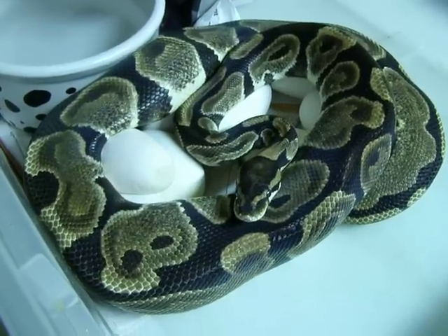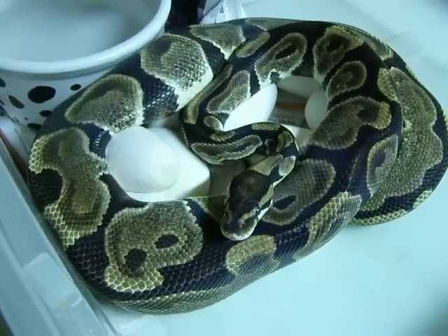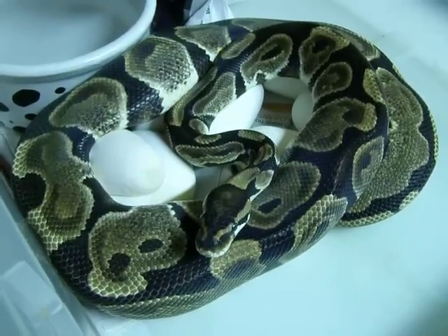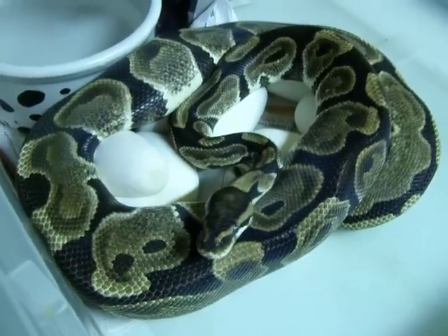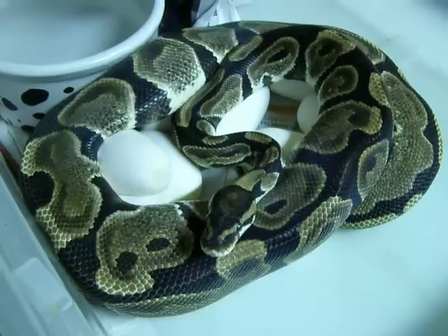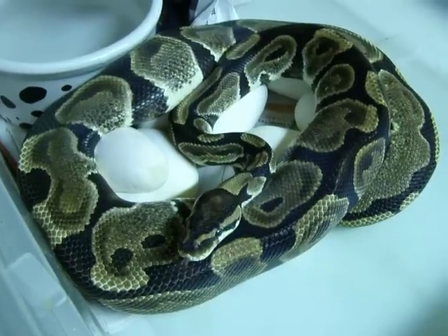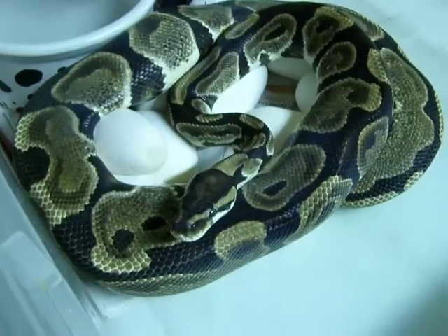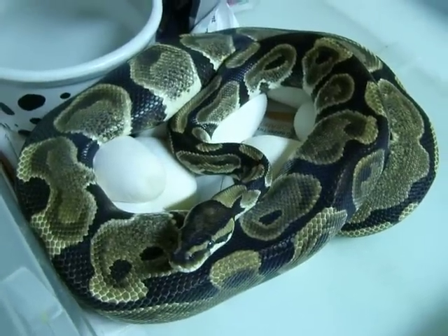As you can see, she has a very unique pattern. I like to call this the jaguar pattern. I have another one that's a possible het pied female that even has a more aberrant or unique pattern than this one. I'm hoping to produce some pieds from this clutch.